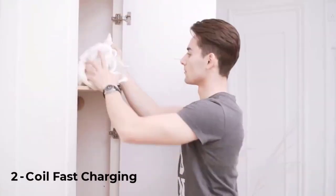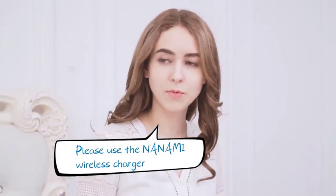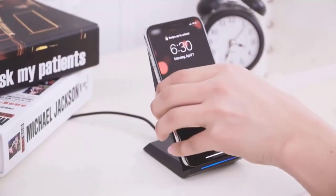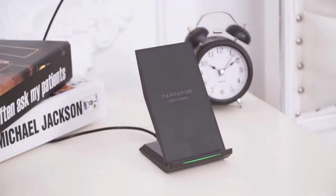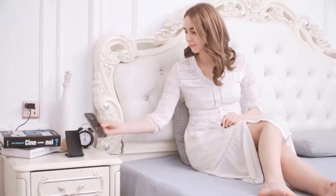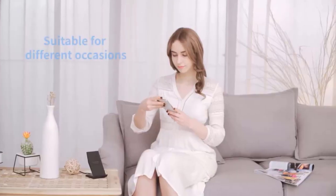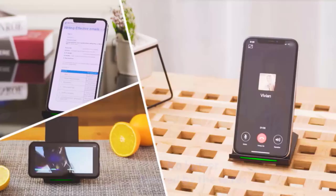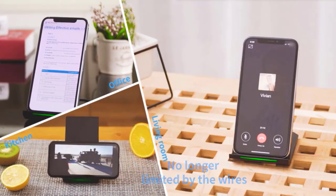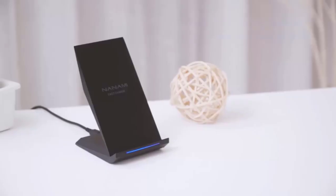With this Quick Charge 2.0 wireless charging stand, your compatible device can be charged quickly. Its ergonomic design lets you watch movies and listen to music while charging your phone either vertically or horizontally. Additionally, you can take a call without turning off the power. The use of a QC 2.0 or 3.0 adapter is strongly advised; the adapter is not included.